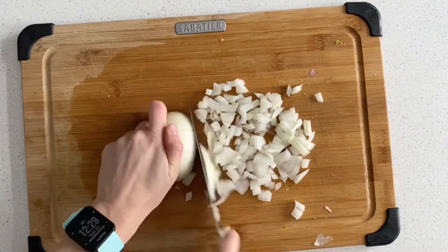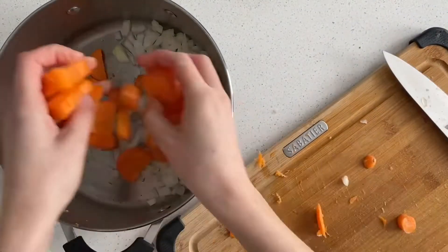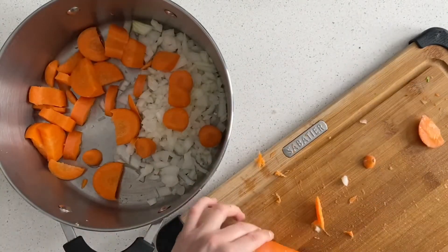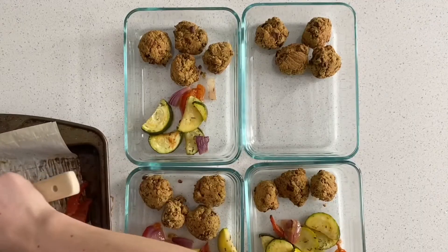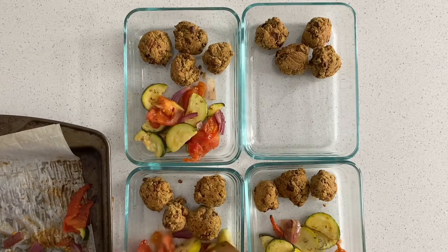While those are in the oven, I'm chopping up a white onion to make the tomato chickpea pasta stew — or soup, whatever you want to call it. I'm also throwing in some carrots, a little bit of garlic and garlic powder, then putting them on the stovetop to cook.